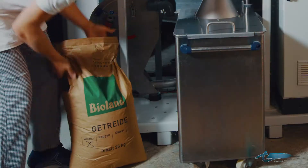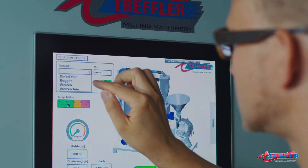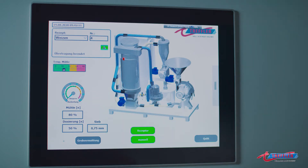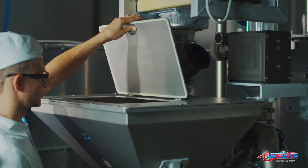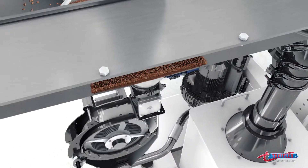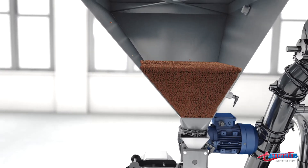Only properly washed grain may be milled in the millomat. The grain is metered by a frequency controlled feeder.